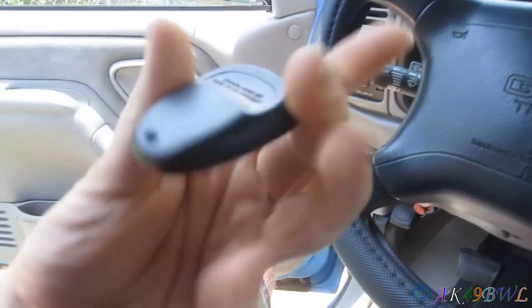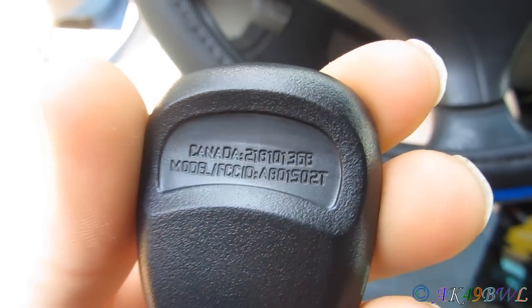It unlocks the driver's side first, and then you hit it again and it unlocks the passenger side — that's the default method. I had to match up the FCC ID and make sure I had the right number on the back of the remotes, because they make so many different remotes for these year models with different FCC IDs, and they're not compatible with each other.